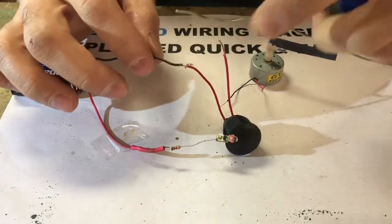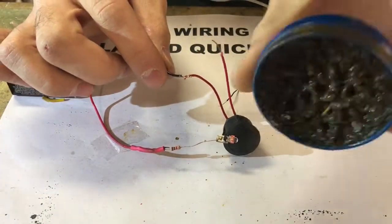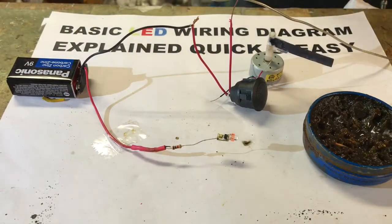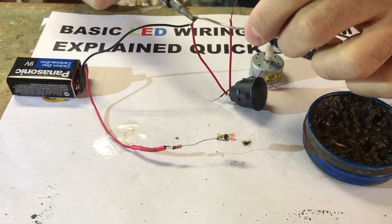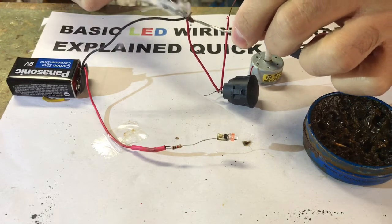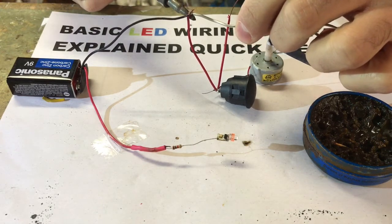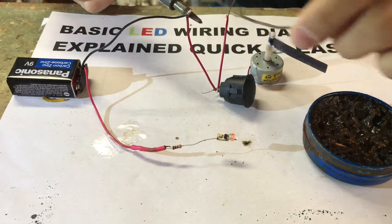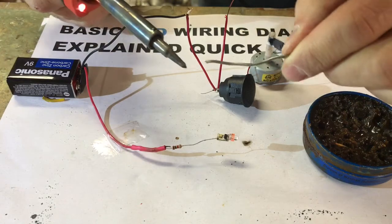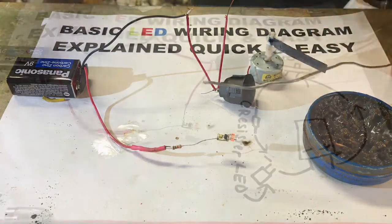I've never soldered before. I've twisted my wires up together and I have some flux here. I'm going to put a little dab of flux on there, and I have my solder. I'm just throwing this in just in case there are people that don't know how to solder. If the tip on your soldering gun is dirty, take a piece of sandpaper and rub it so it can get contact.